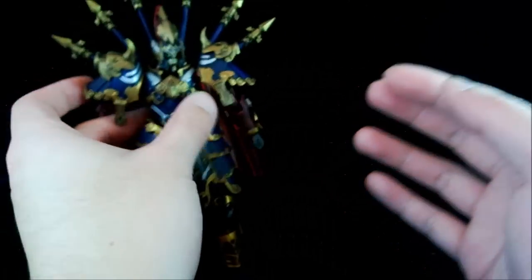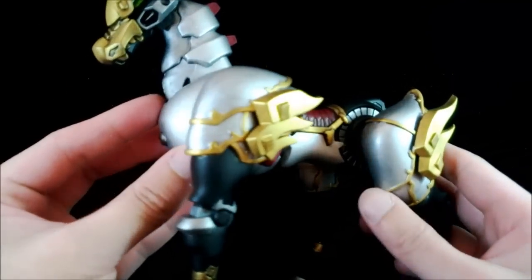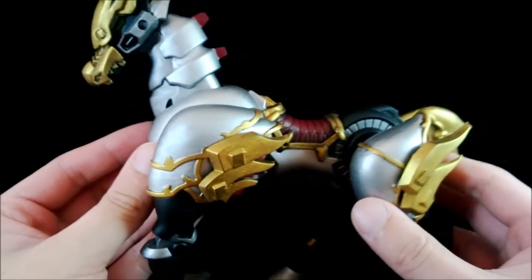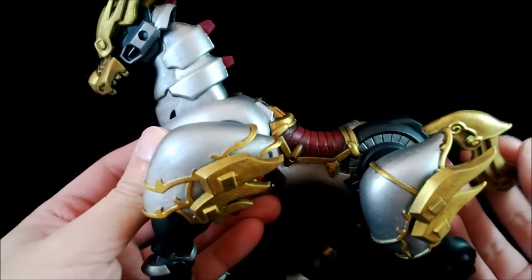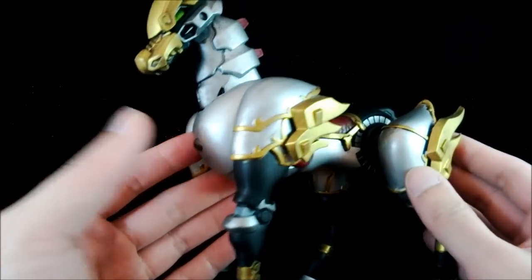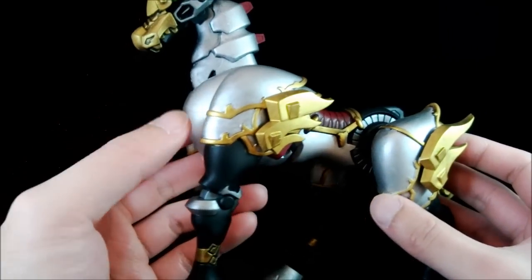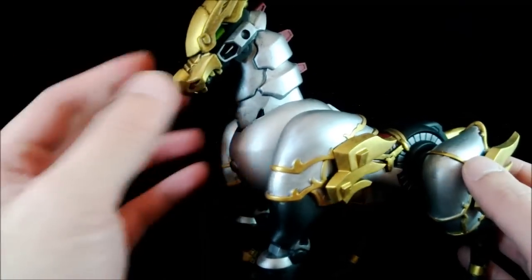As for his horse, it's now painted so it no longer has that metallic grayish paint that didn't look like gray, green, or metal. Instead, I sprayed the whole thing in black, and anything that looks like armor is painted in mithril silver with some gold trim added.